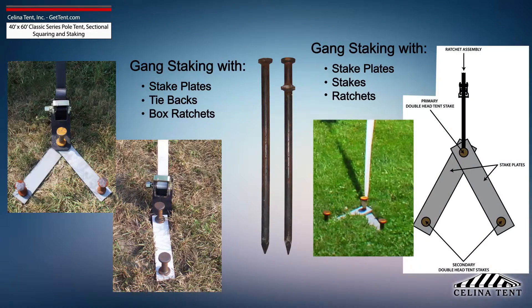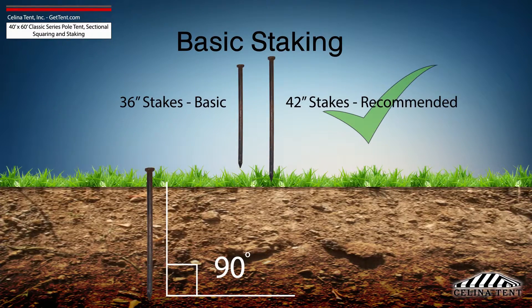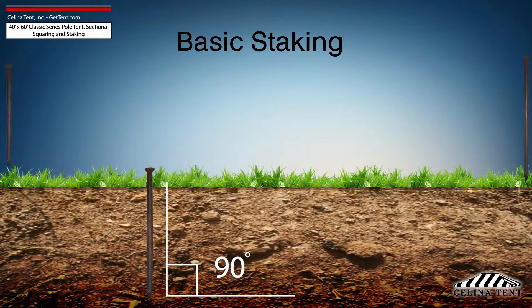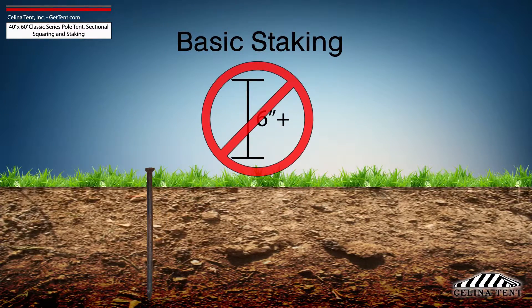Additional staking is required for any site that doesn't meet optimal soil conditions. Tent staking is the most important safety procedure during tent installation. Tent stakes should be driven vertically so that the stake is as close to the ground as possible with space to tie on a strap. Any length of stake protruding from the ground that is more than six inches will have detrimental effects on the holding power of the stake.